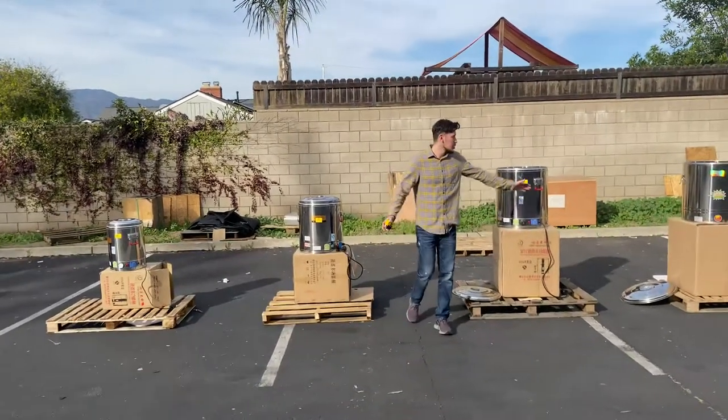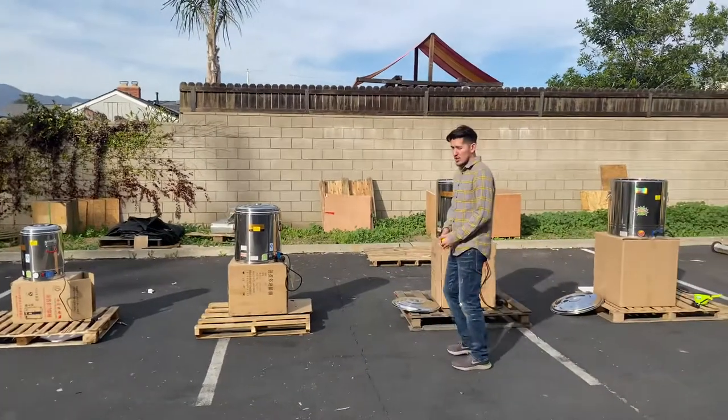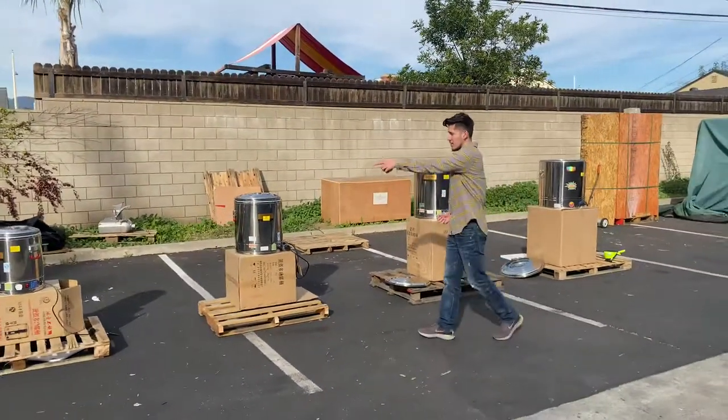Today we're going to go ahead and demonstrate some of our brand new items. You're going to be looking at our electric cookers — we're going to have four different sizes.